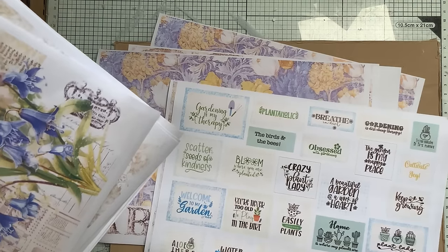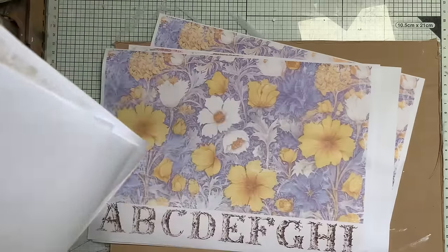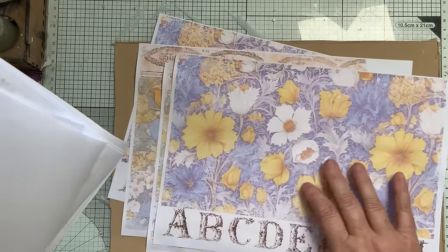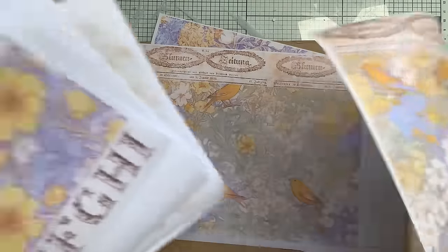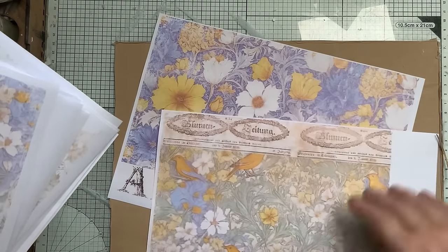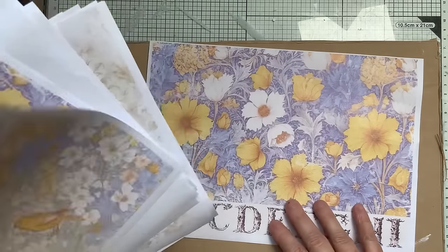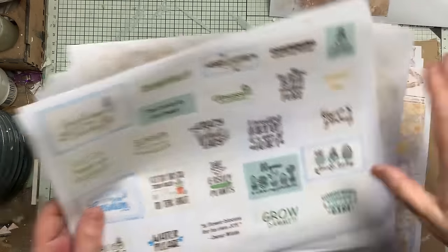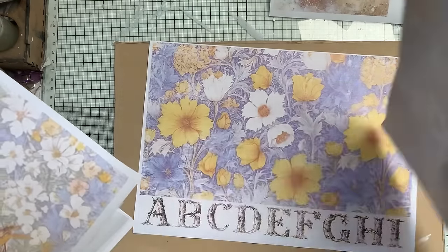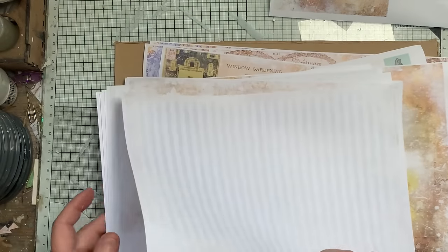I've got a sentiment — 'breathe' — because sometimes we do forget to breathe. My printer started playing up, kept going into error mode. I love William Morris anyway and that's a William Morris lookalike, as is this one with some birds — love that look. I'm just picking out the ones that went a bit wrong so I can use those first.